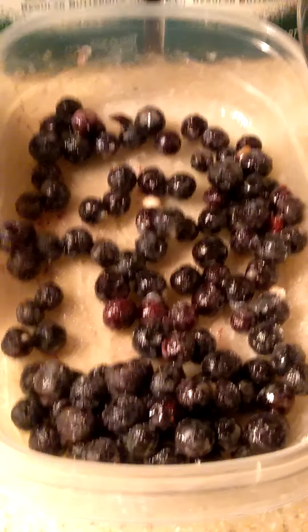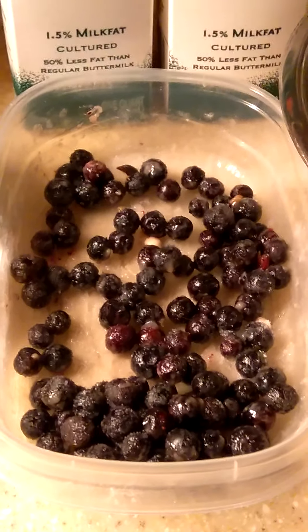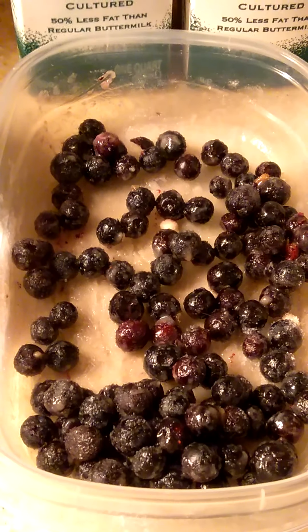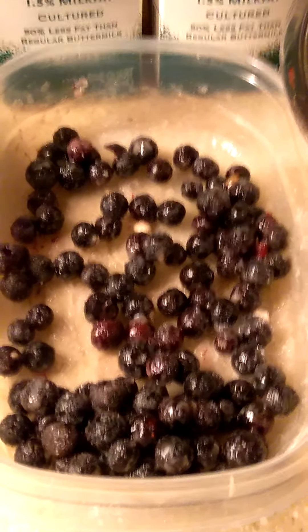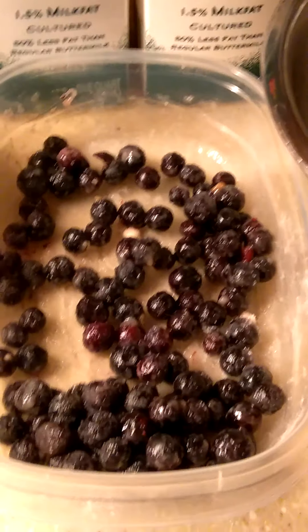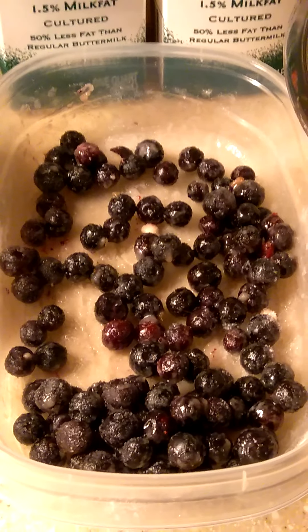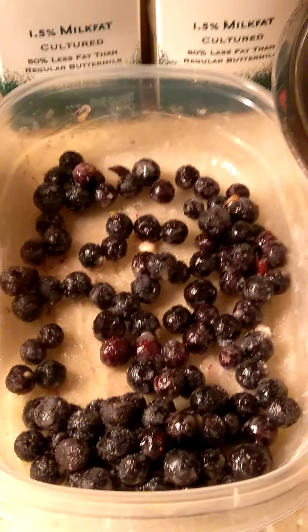Hi, y'all. I am getting ready to make another blueberry cornbread. I got me some fresh blueberries that I have rinsed, dried them off, and sprinkled in here a little sugar and some flour. The flour keeps them from sinking to the bottom of your cornbread. And the sugar is for sweetness because I tasted one and they're not sweet at all — they're bitter.